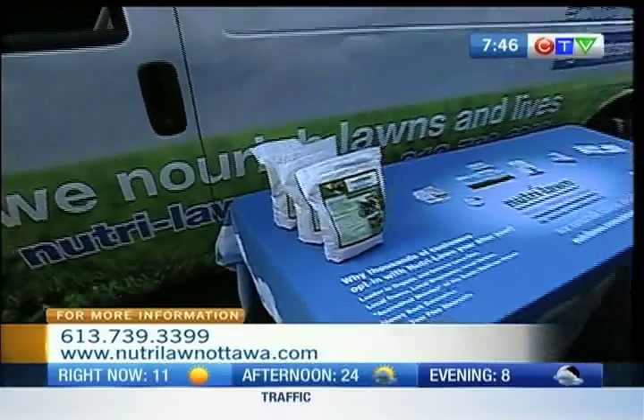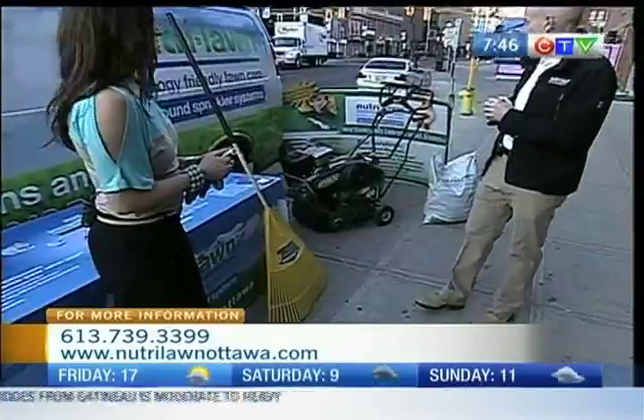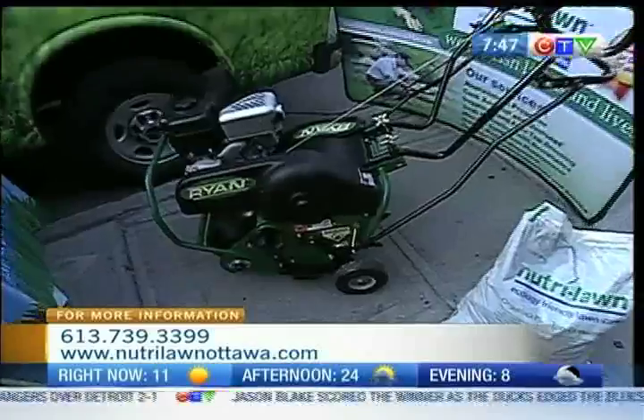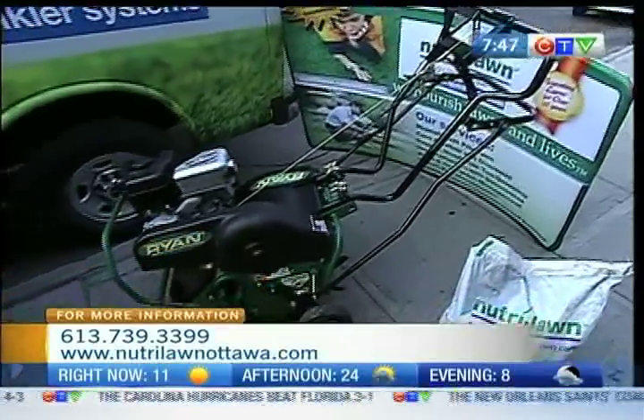Aeration and seed — the grass will grow really well. We also have smaller aerators for small city lawns that are hard to get into. For those of us in the suburbs where you can literally go from house to house and touch the homes, is there a way to do it on your own with something smaller, or should you have professionals come in? The tines on these go down four or five inches, and by going down that deep you're going to get the right amount of soil out and the right amount of food back in. If you use conventional small ones, you're not going to get the same penetration or the same results.